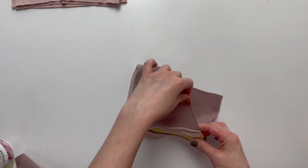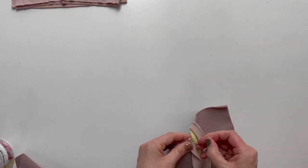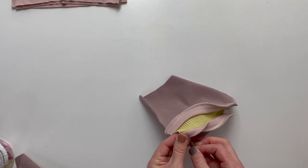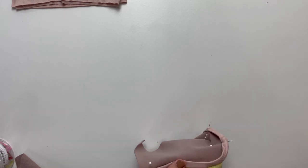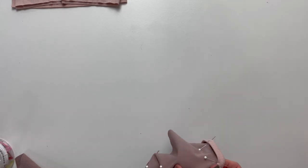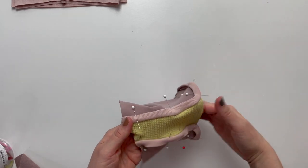Hold the binding over the seam towards the legs of the shorts and place a pin. Continue to do this along the entire binding of the shorts. Topstitch along the edge of the binding to secure.